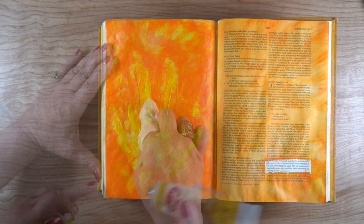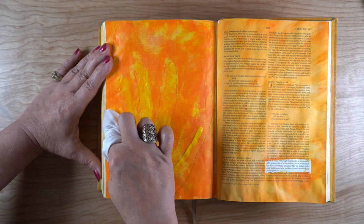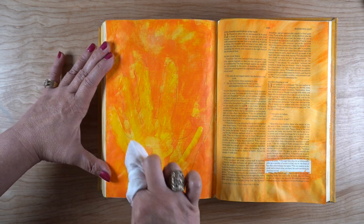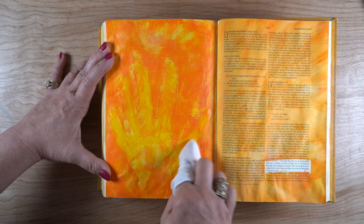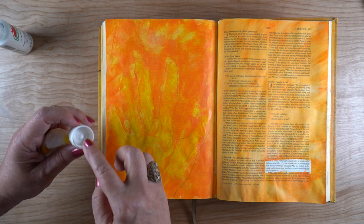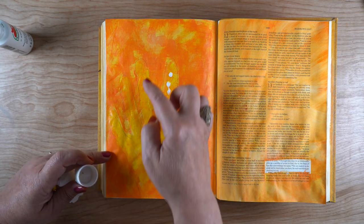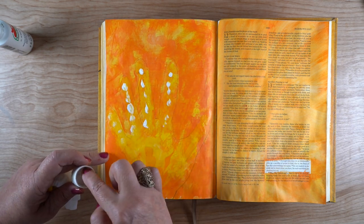I added a little bit more of the yellow into the hand, but I wasn't looking for it to be a very clear outline. I wanted it to almost be a hand in motion. So I'm just using a tapping motion to create the hand itself instead of any kind of brush stroke where I'm going to have a hard edge. Then I took the white paint — just a grocery store bottle of white paint — and tapped some in there.